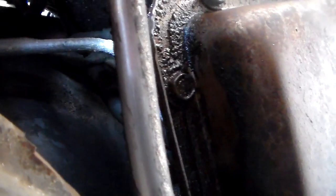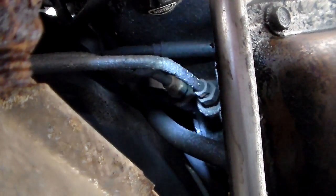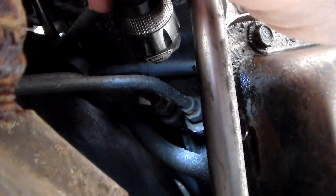To answer the question: is this a turbo 250C or a turbo 350C? The answer is it is a turbo 350C. This is the original transmission in this Cutlass, so it should answer the question that yes, they did come with them.